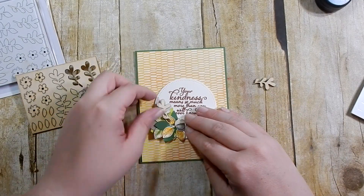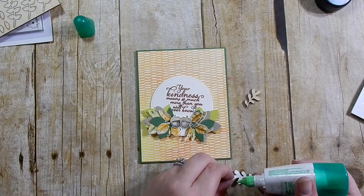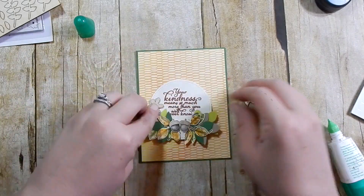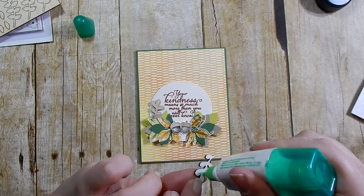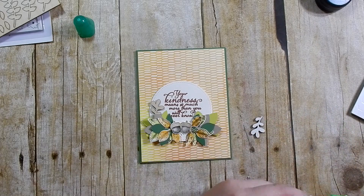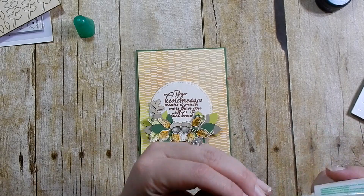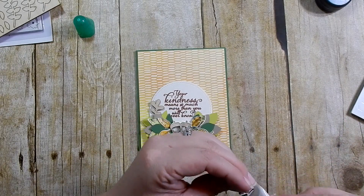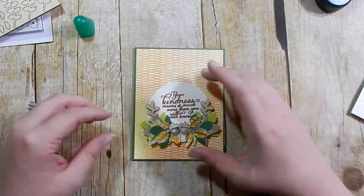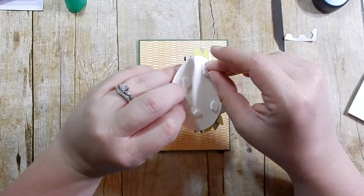I take those two pieces and adhere them with my Tombow Mono Liquid adhesive. One side is kind of a wood color, as you see here; the other side is white, so you can use either side. I adhere that down, and then instead of doing a portrait-style card I switch it up and change it to landscape. I remove my backing and do my stamping.